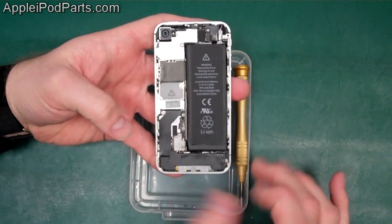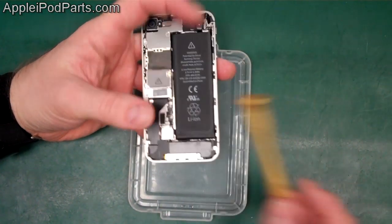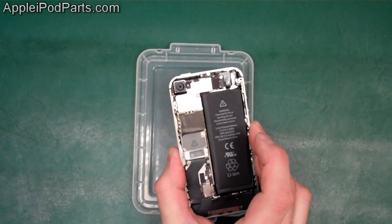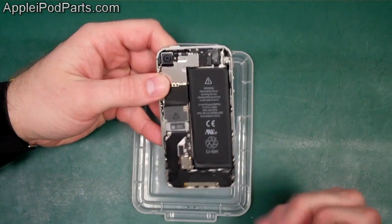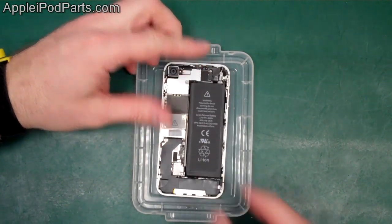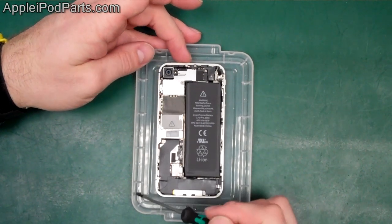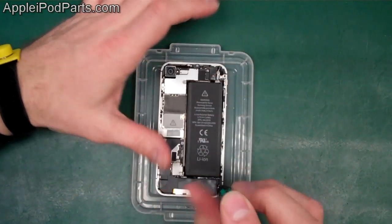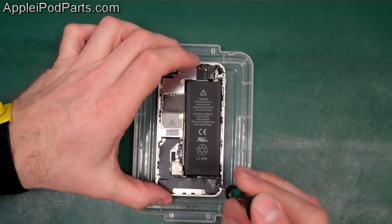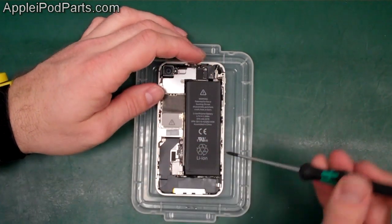The iPhone 4S looks extremely similar to the 4 with a few subtle differences. We don't need the Pentalobe screwdriver anymore until we rebuild — we need the Phillips now. It's crucial to keep all the screws in the right place. I lay the phone in the compartment tray and literally strip the screws out as we go.